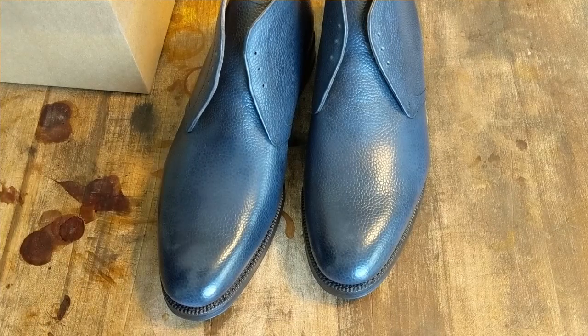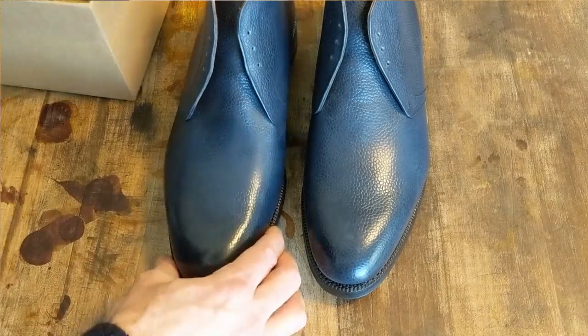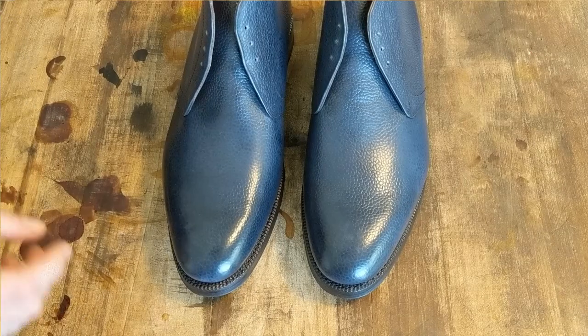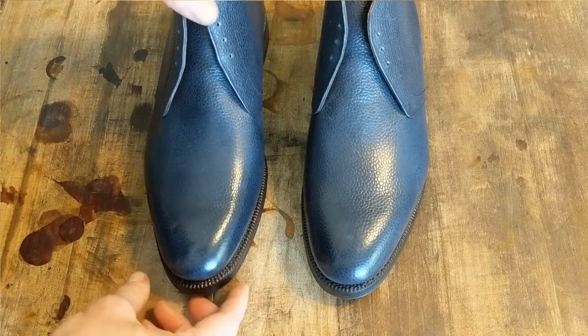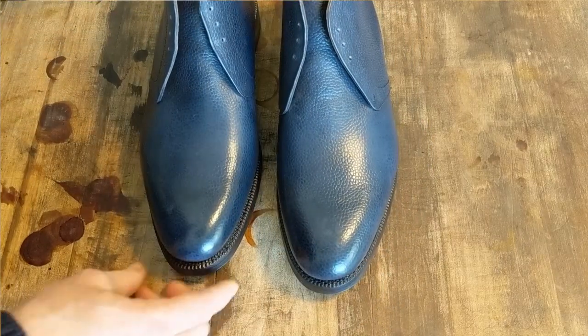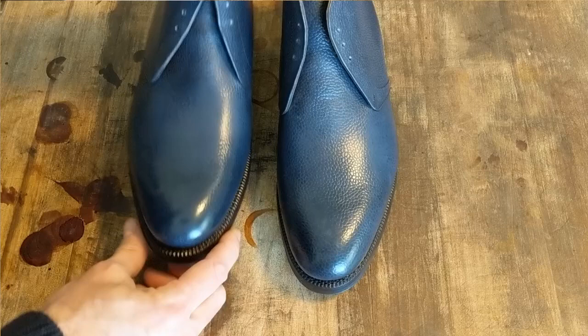They came with the shoe bags. This did not have all of the typical packaging. When you get factory firsts, they're a little bit more packaged better. These look like they're just kind of in the bag, not wrapped up. So let's take a look at these.